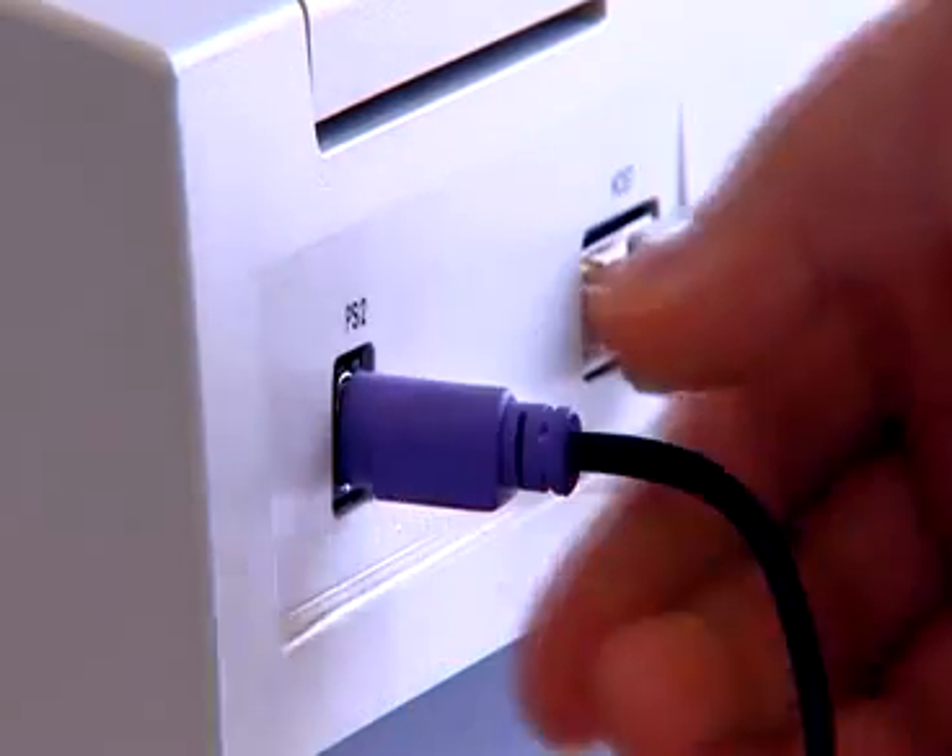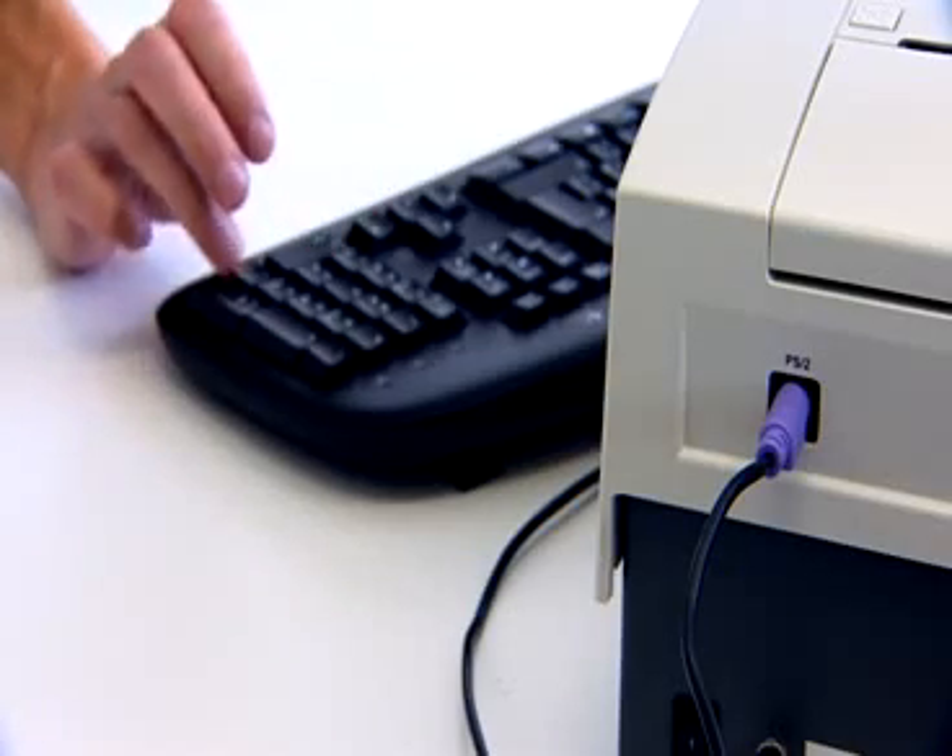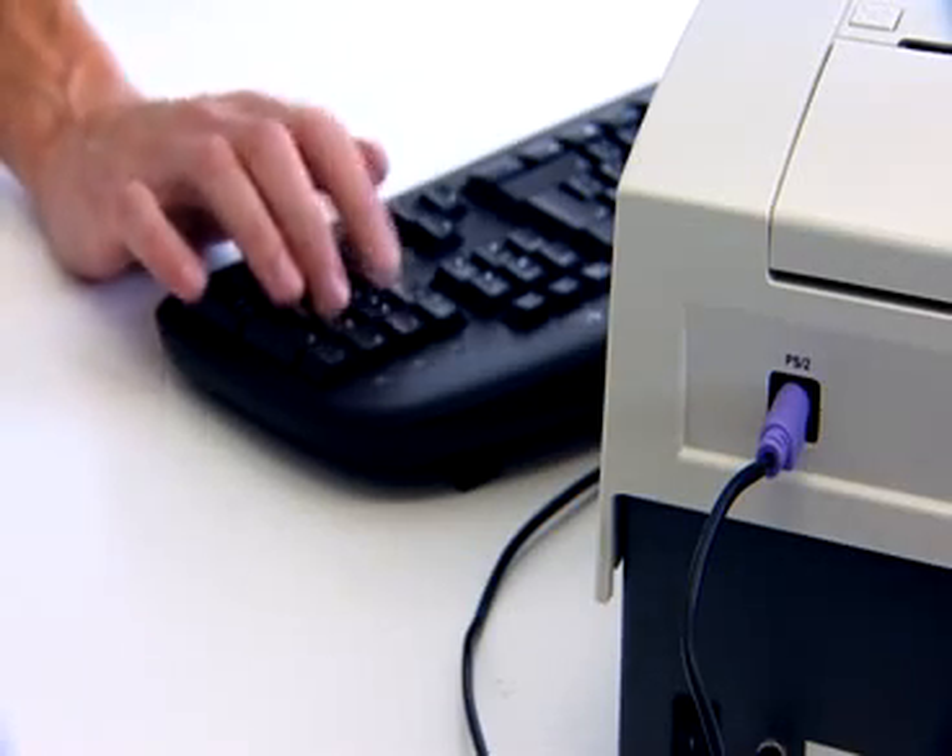Connectors for an external keyboard or barcode reader, and a connector for the laboratory IT system or PC, come as standard.